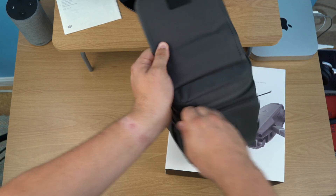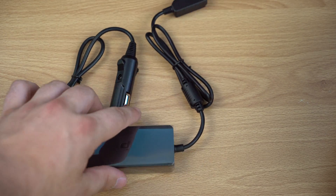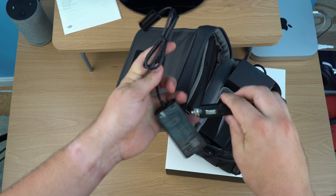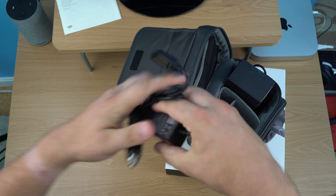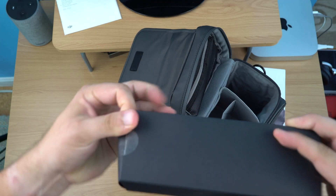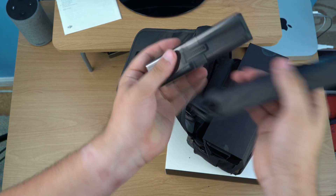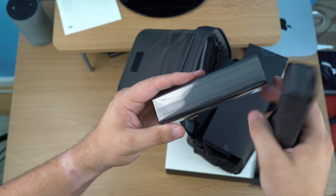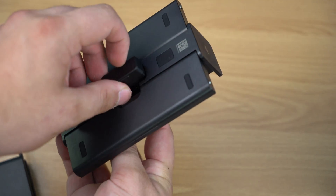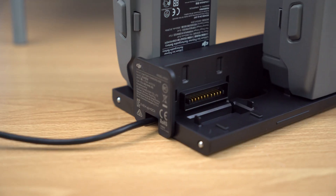Opening up the included case, this is probably the car charger. It's not going to be useful for everyone, but if you're filming on the go a lot — which you can do with this drone because it folds up so small — a car charger is a nice thing to have. Next in the box is what looks like two batteries... actually this is the dual battery charger. It's kind of like the one they included with the Mavic Air, where you can hook up multiple batteries and it will charge one at a time until they're all charged.